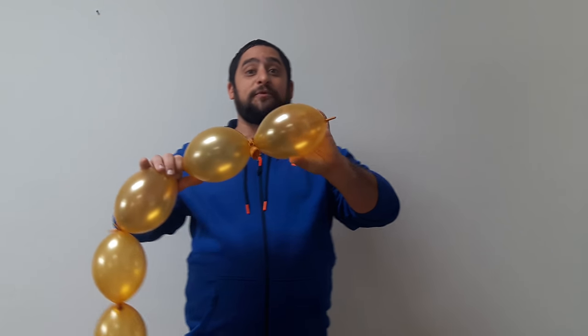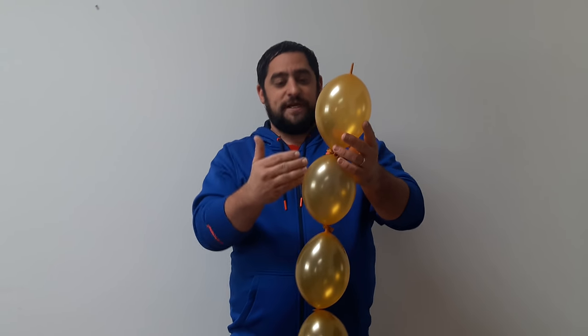So we're gonna take six-inch link-a-loons, blow them up to almost their full size — around five to six inches — and we're gonna make sure they're the same size and just attach them together.